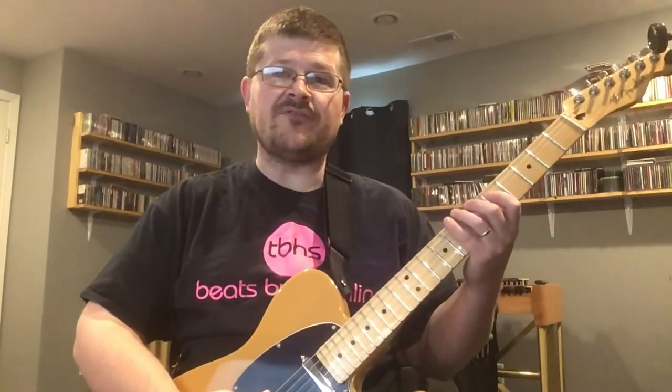Here is seventh grade assignment number one for this week, using that concert B-flat scale key signature.